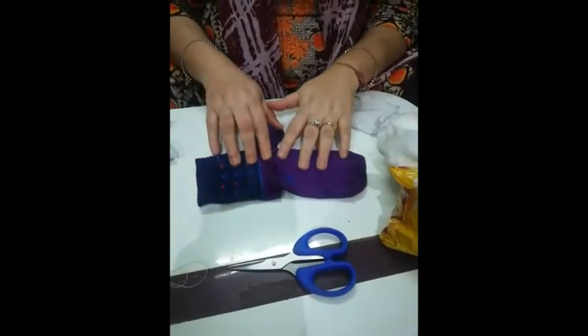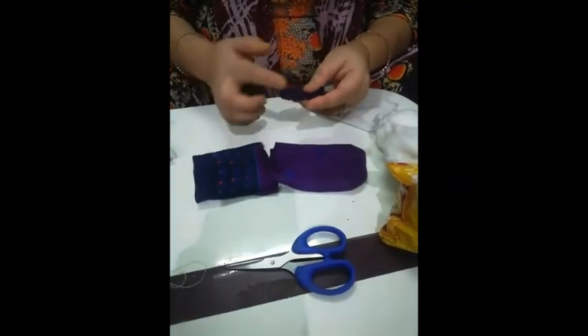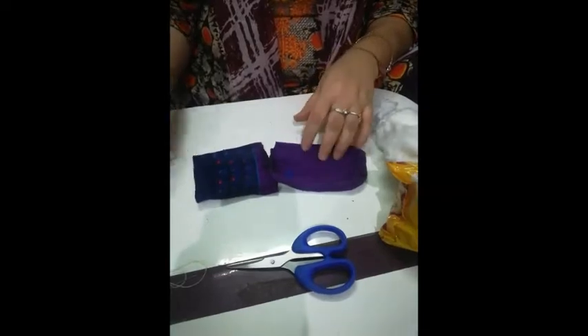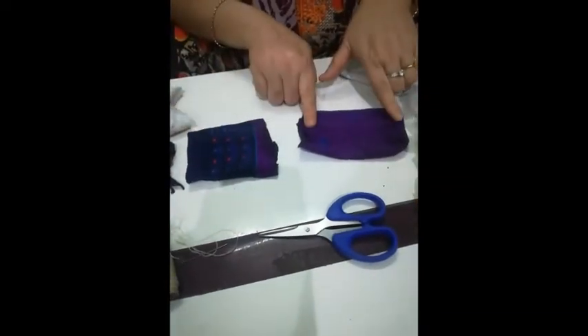Another colored sock we will cut into two pieces. First, we have to cut the ankle of that, and then this is for the leg one, and then the front one.